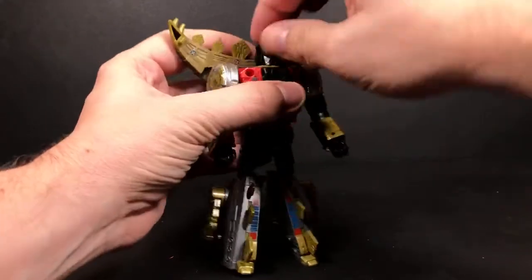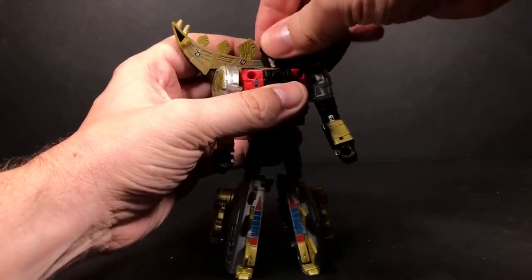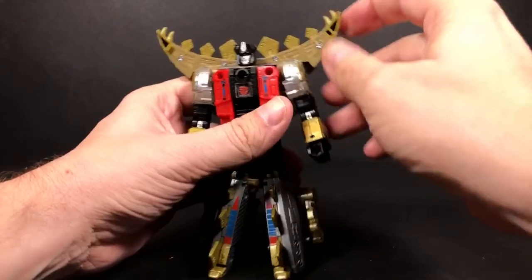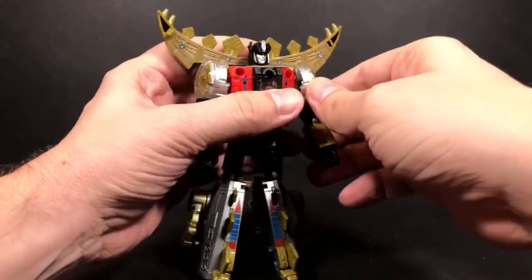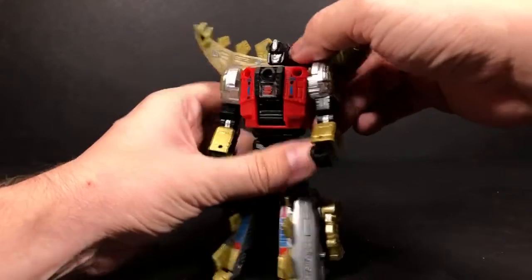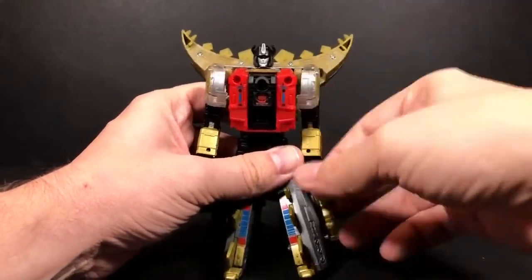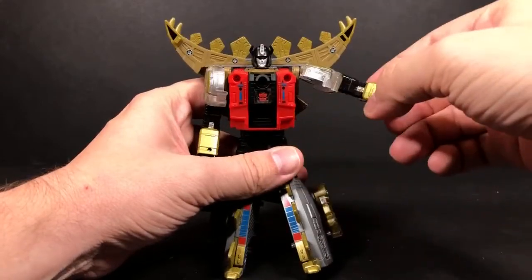So for articulation: it looks like a ball joint here, so you've got left, right, up and down for the head. You come here to the arm and there's a ball joint, so you've got forward, a little bit of back — it gets hindered because of the way the tail is up here. If you just push this back a little bit, you've got full range of motion out to the side.